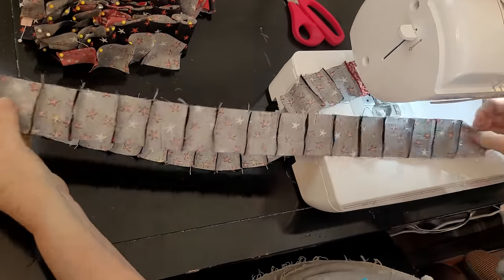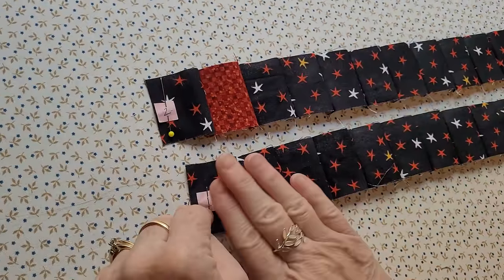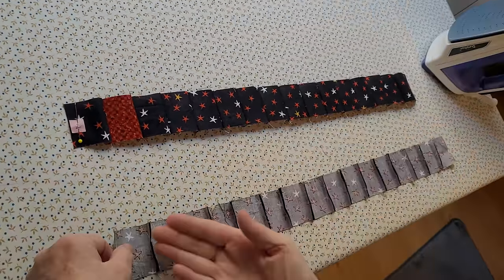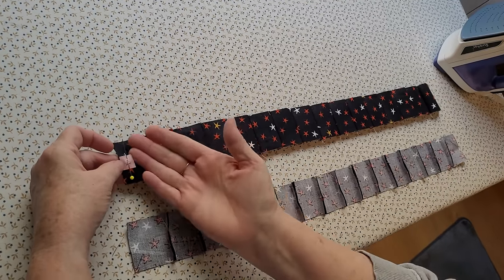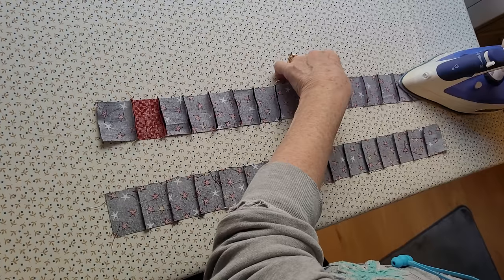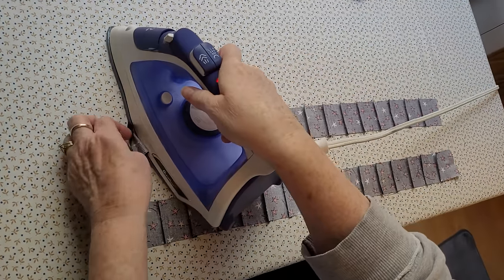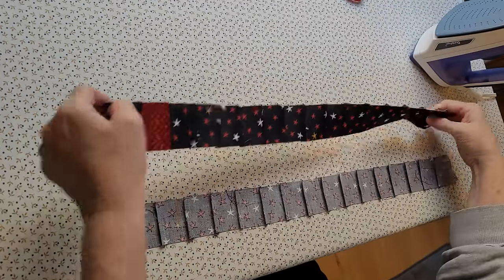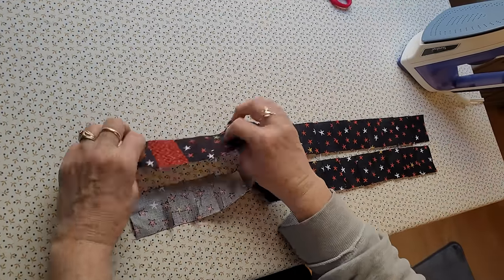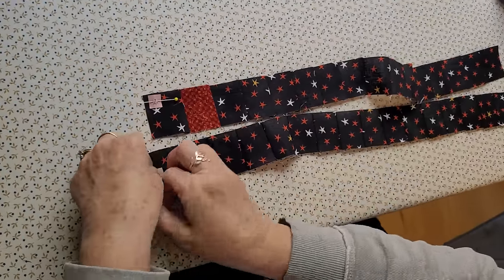If you've watched my other videos you know my pressing rule: away from the odd. One is an odd number, so we press the seam away from the number — away from the odd and towards the even, because we love even-keeled things. These are pressed and ready to sew together, and I take the pin off and put it up out of my way of the seam.